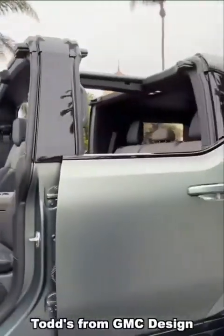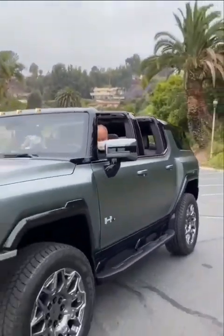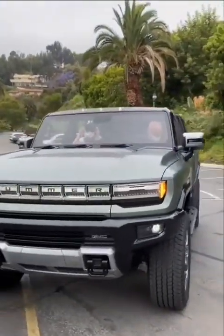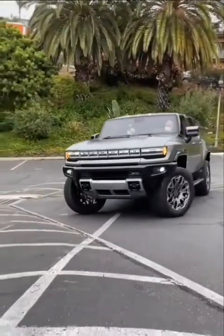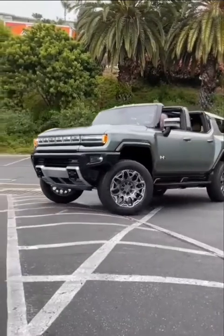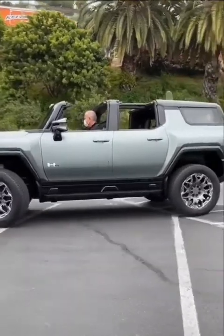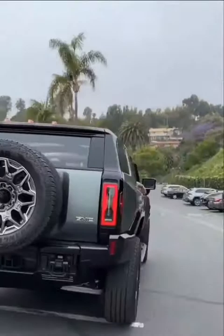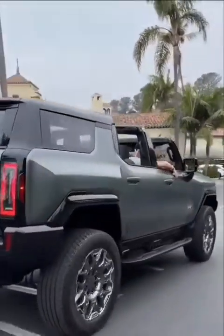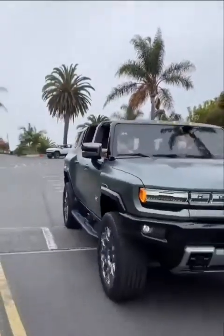We're gonna go for a bit of a drive. Come on in — Todd's from GM Design. You can even crab drive, walk sideways — all wheels turn in the same direction.